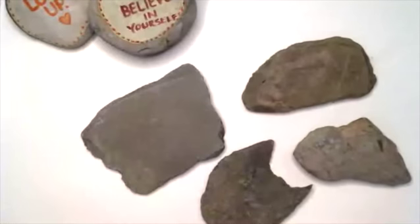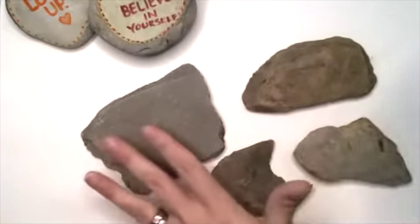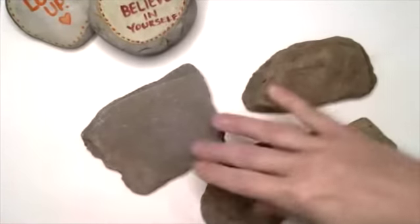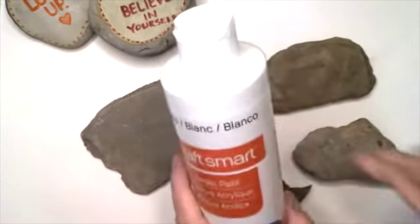The first thing I suggest is the way I get started with my rocks: I use a cheap white acrylic paint to cover the surface of them. You do not have to do this — some people paint directly on the surface — but I like to give them a nice even coating, kind of like priming a canvas.